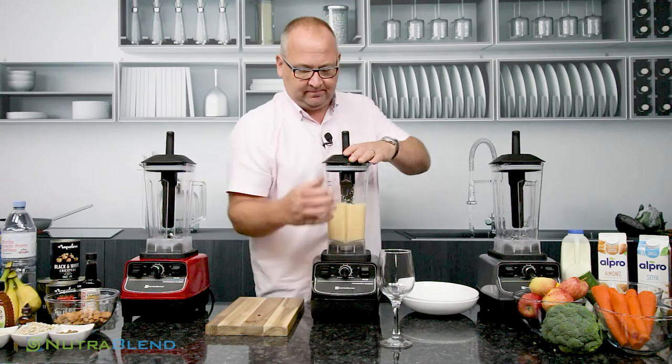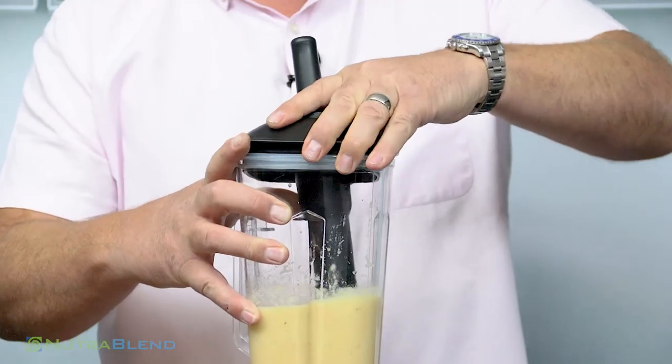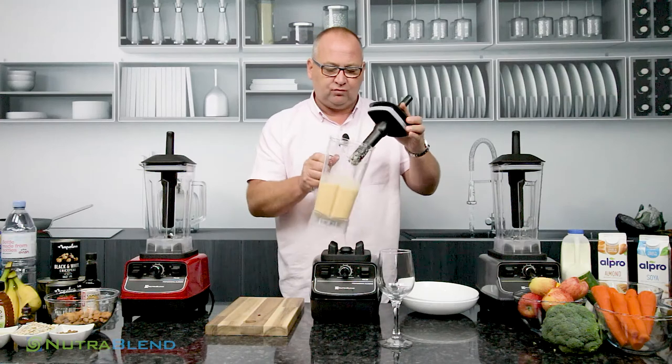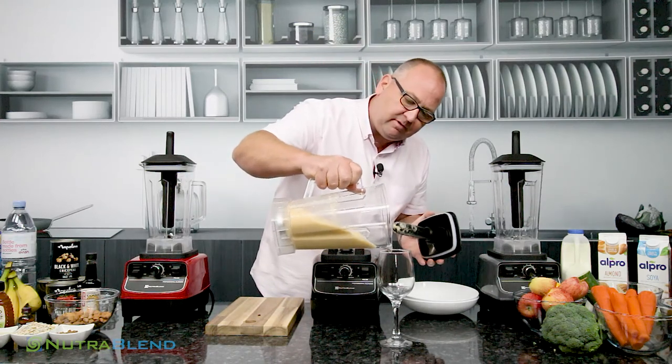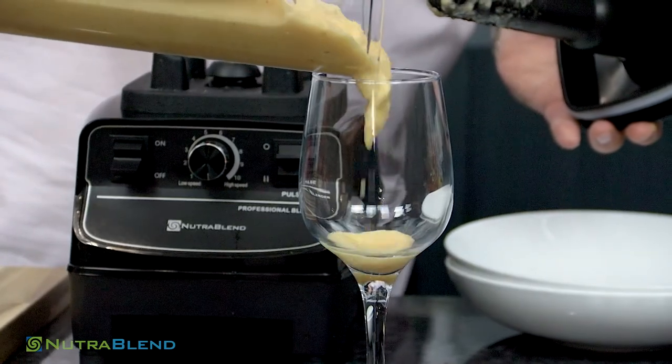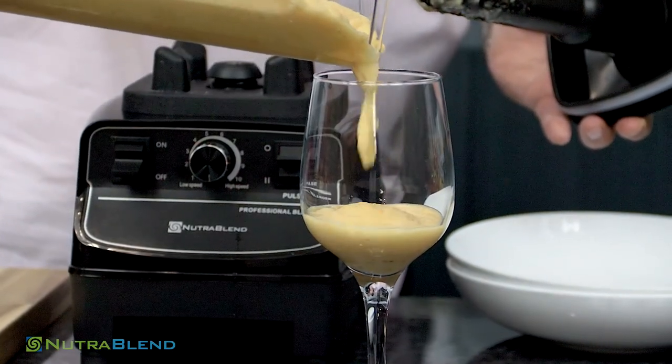And there we have it. Remember your jug is really, really strong — polycarbonate — so it's really tough and durable. And for a fabulous, thick, super fruity smoothie.